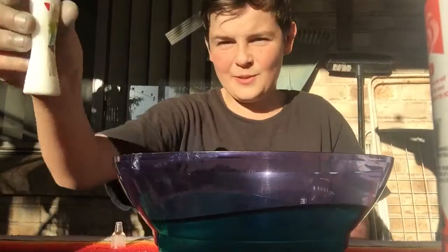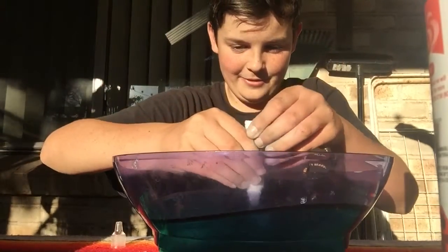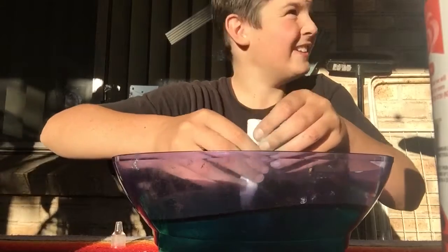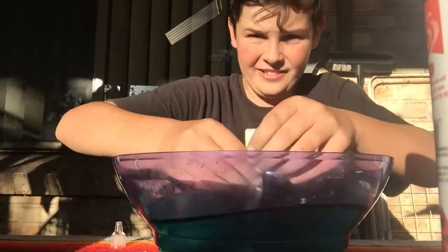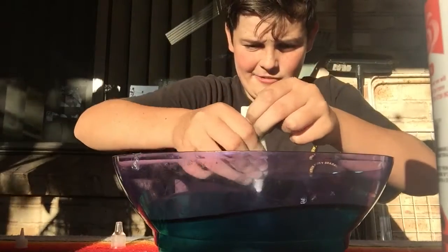Pass us the glue. Alright, so we're going to be using this 25... whatever the mils. Mils. Here's the glue. I can't see. I'll show you soon.